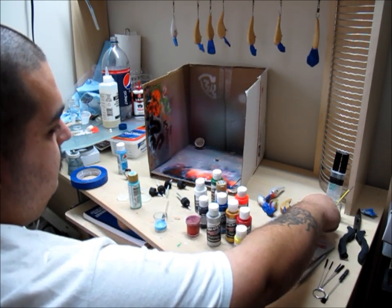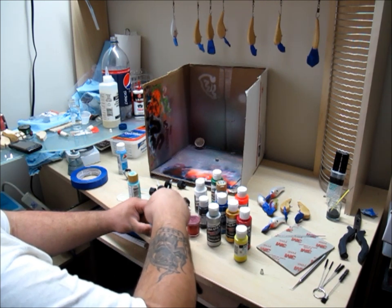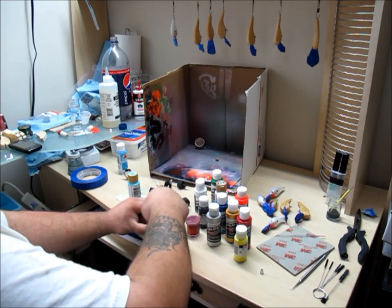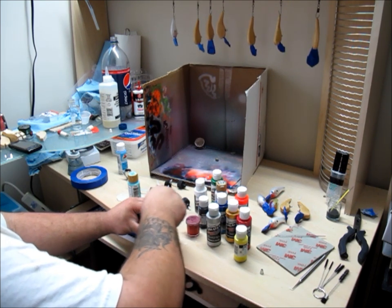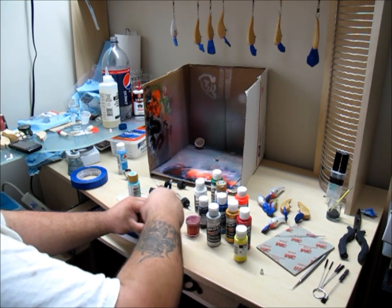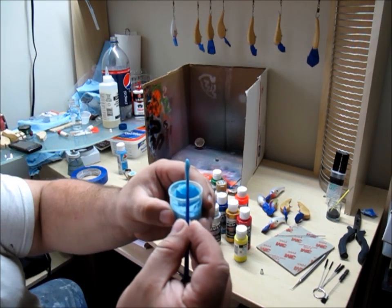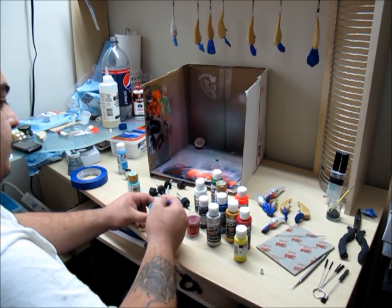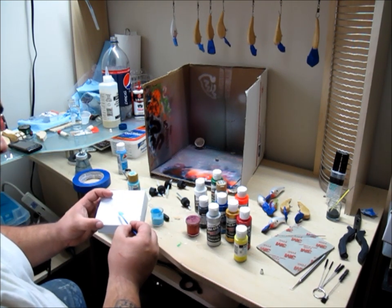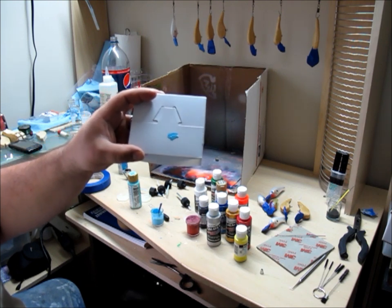Go ahead and grab a stir stick and mix that up. If this doesn't work, then I've wasted paint. We end up with this nice real light blue, which is what I was going for. This will be the base of this particular bait.